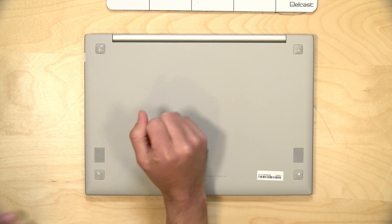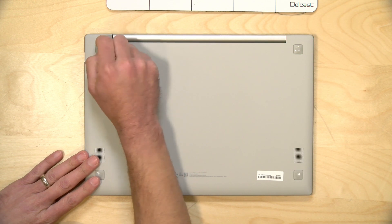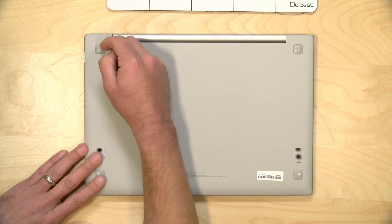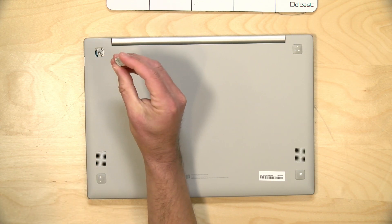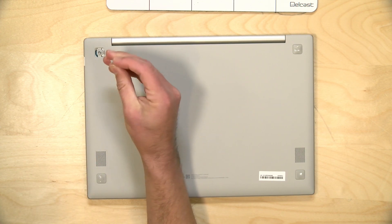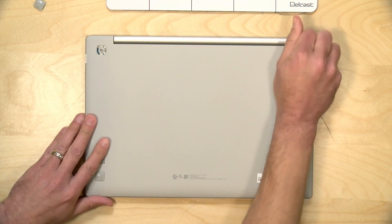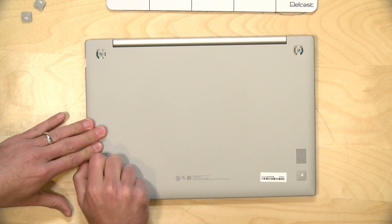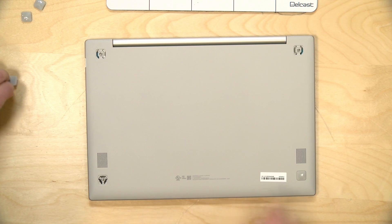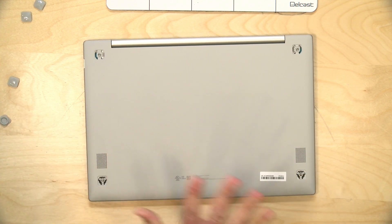Let's take this thing apart and see what's inside. I'm curious if we can upgrade the memory or the storage, given how little it has on the low-end version. One thing I was pleased about is that these rubber feet are not glued on — they actually just snap into the case, so it's easy to pop these off and put them back in. A lot of times computer manufacturers basically glue them in, making it really hard to get at those rubber feet later. Let me get the screwdriver out and take it apart.